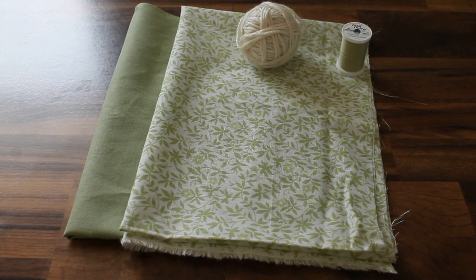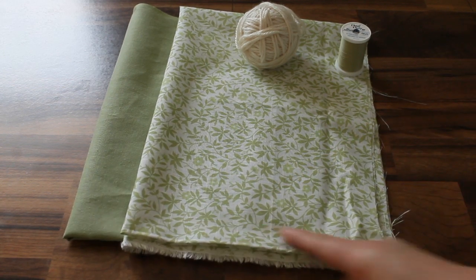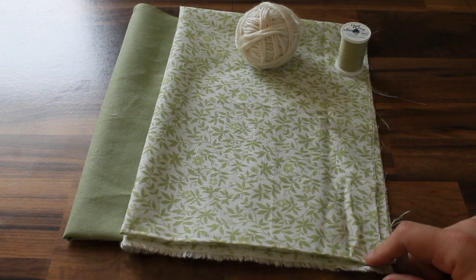Your materials: you need half a yard each of a lining material and an outside material. You want to use some sort of woven material, preferably something like 100% cotton or a poly cotton blend. You can use something like a quilting cotton or a calico — something like that would work really well.